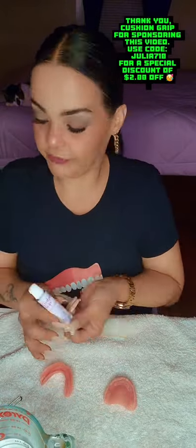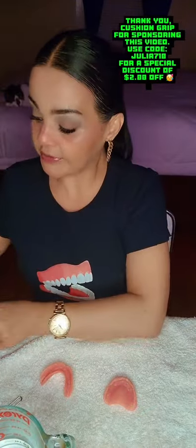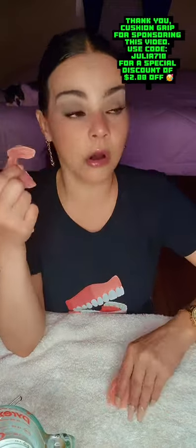You also want to make sure that when you're taking your Cushy Grip out of the water, these little caps can hold extra fluid inside. Make sure everything is super dry — no moisture on your hands, fingers, or anywhere around your denture before your Cushy Grip application.